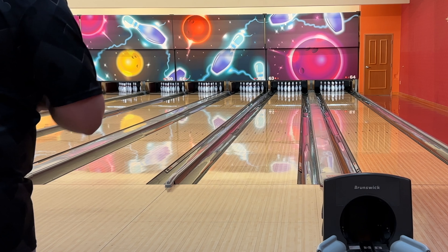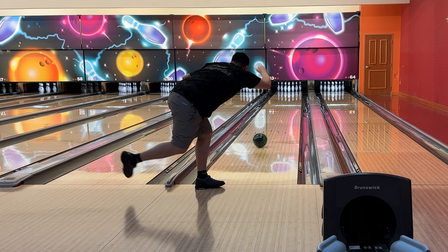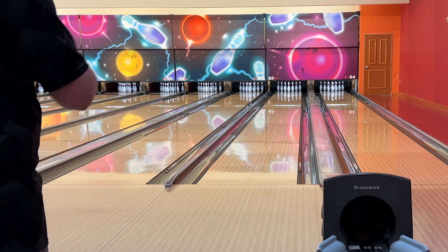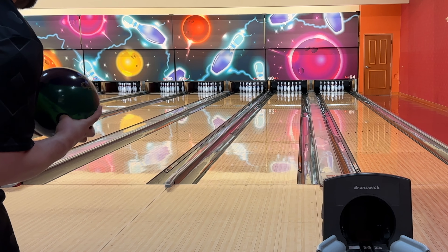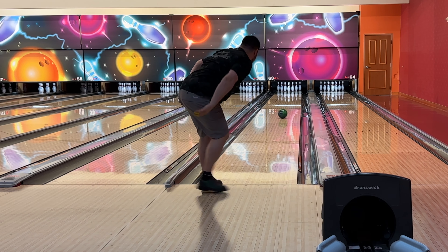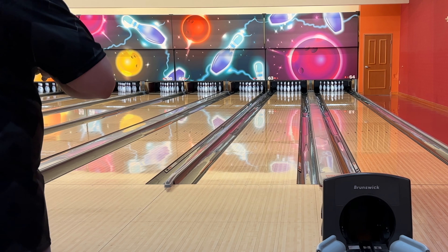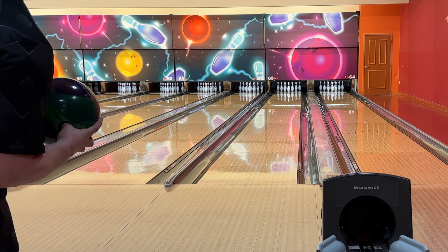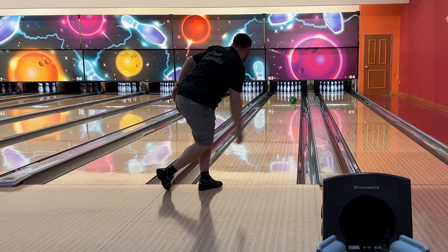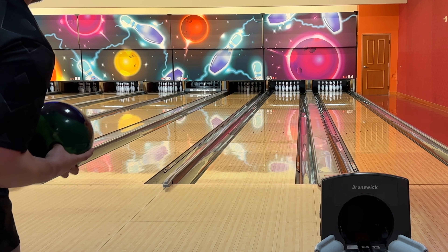Moving left to where I started but maintaining that lower tempo — that's when this ball matches up best for me so far. That looked pretty good. Going back to that same spot — a little fast and it came in a little light. Just got to maintain that lower tempo. Both those shots struck but the second one my tempo was a little too high and it came in super light. This bowling ball is clean — I thought that was going to hook super early and it never did. Yeah this ball is pretty nutty from this far left with the lower tempo.